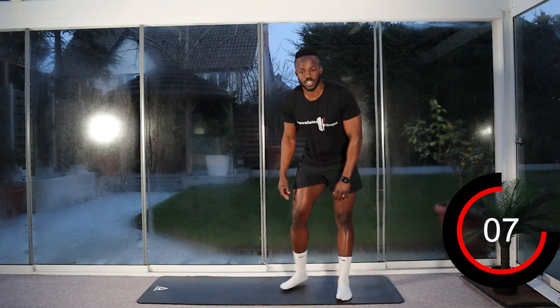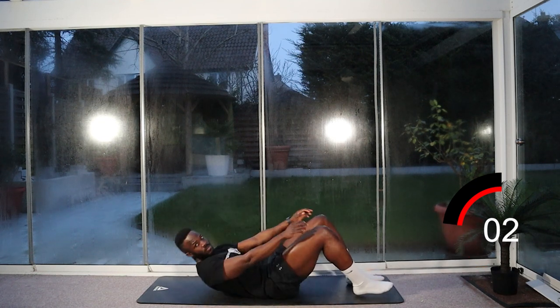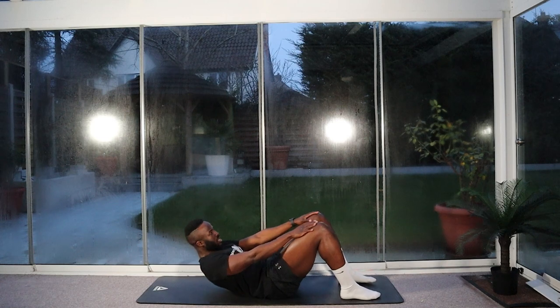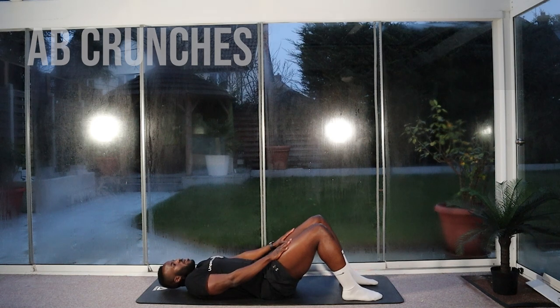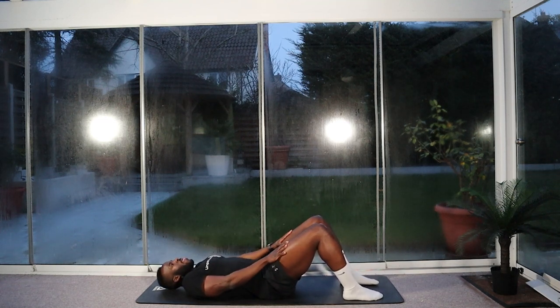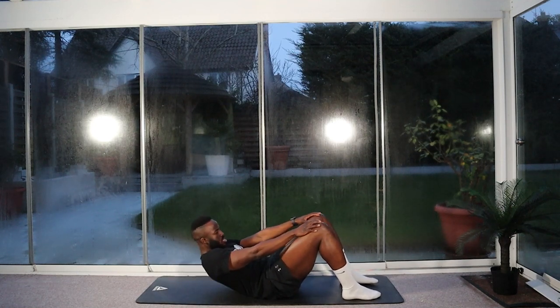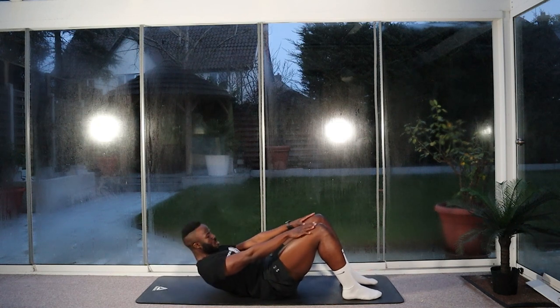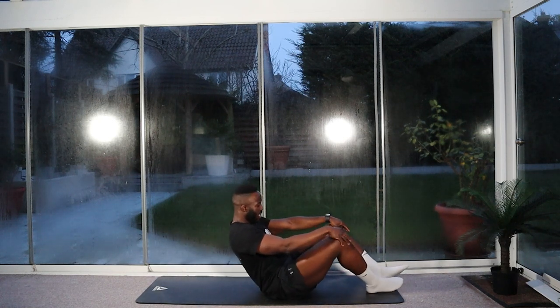We stay on the spot, go down to our crunches — last exercise. Keep going. Three, two, one — let's go. Hands up, top of the knees. Shoulder raise gently off the floor. Halfway. Three, two, one. And stop.